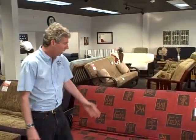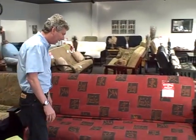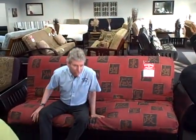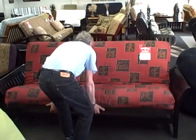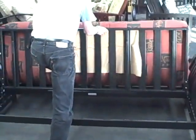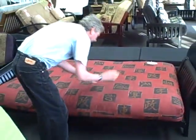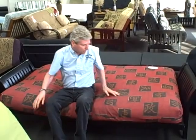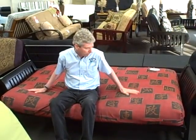Here is a futon. The futon sits like a comfortable couch — very comfortable — and then with a light touch opens to a comfortable bed. Just like that. Notice that the mattress that you sit on like a couch is the same mattress that you sleep on like a bed, unlike a traditional sleeper sofa.